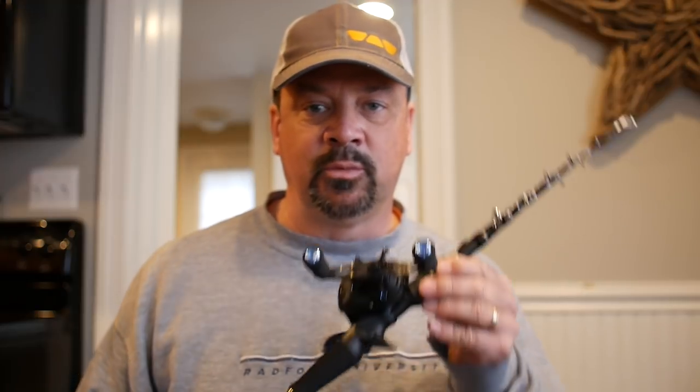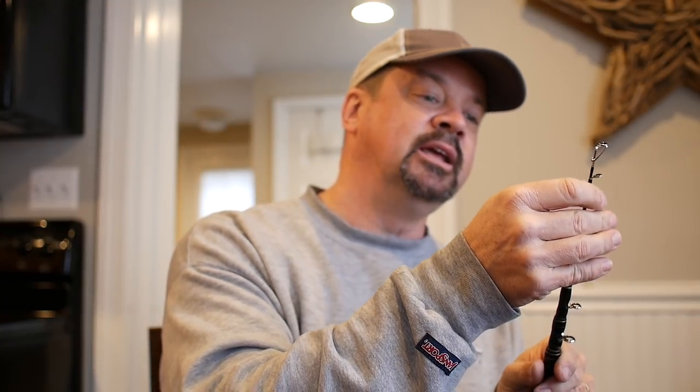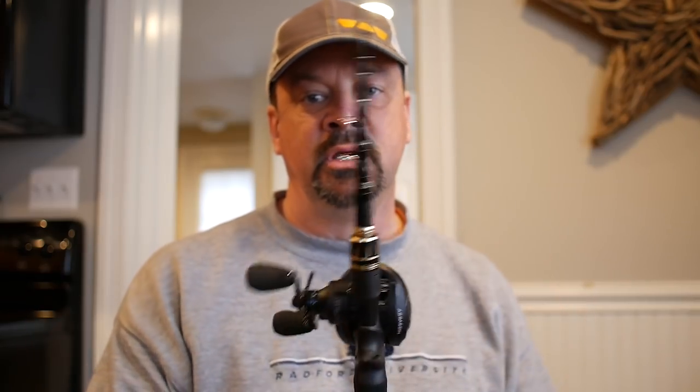If you want something to throw in the trunk of your car so that when you see a water body you want to fish and don't want to use spinning gear, this is it — $39.99 on AliExpress. Super high quality. There are ten eyes on this extension pole. Compare that to other extension rods you see on Amazon, which usually have like five or six.